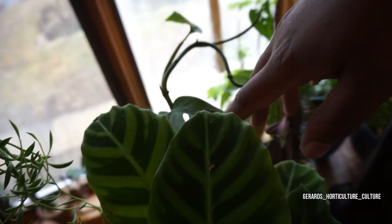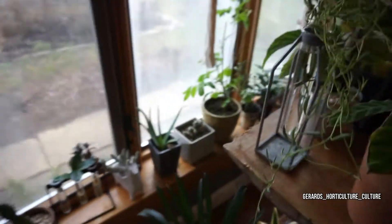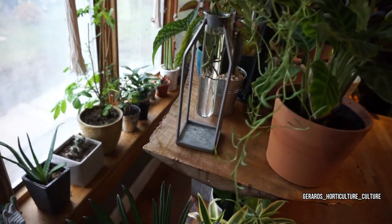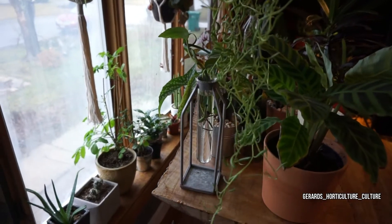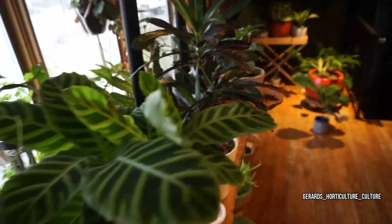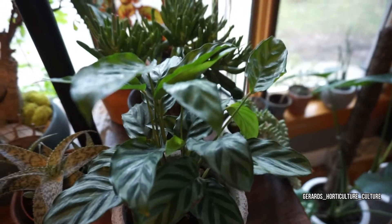I got my cuttings of the Swiss cheese monstera over here. Let me show you that glass — I didn't really give it justice, but you can see this is the glass I got from Marshall's, the propagation station. And this guy's trying to take over.